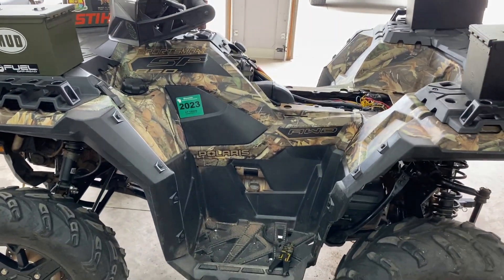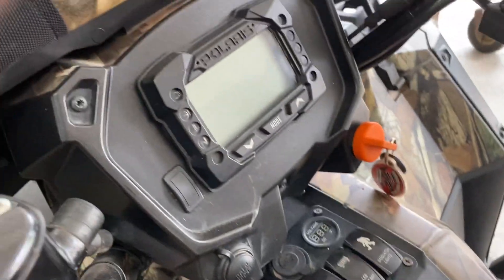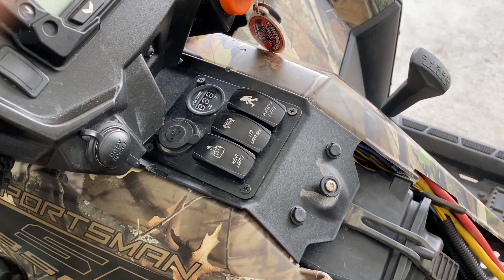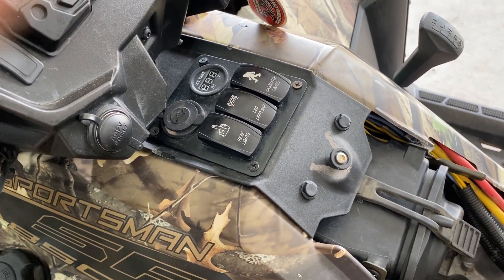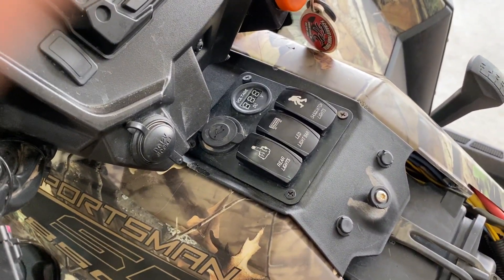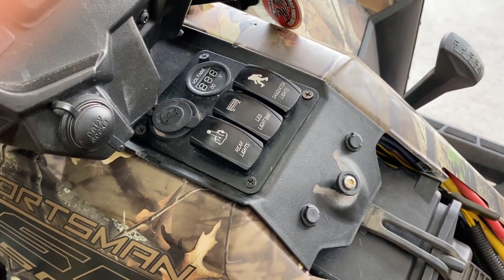This is a 2019 Polaris Sportsman 850 SP. I wanted to install a rocker switch panel because Polaris doesn't have any. I looked on YouTube to see if anybody has done that and there was nothing. I looked in all the Polaris forums, nothing. I even asked questions about it in the forums and people laughed at me and said you can't do that. Yeah — you can do anything you want. Let's get down to it.